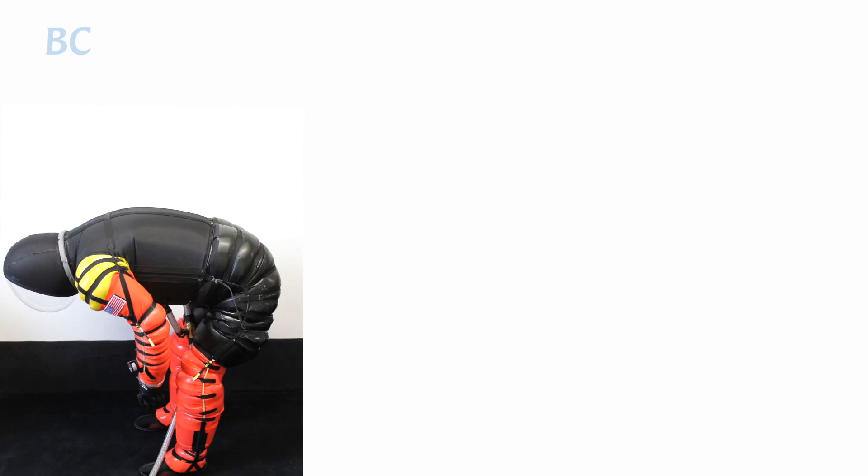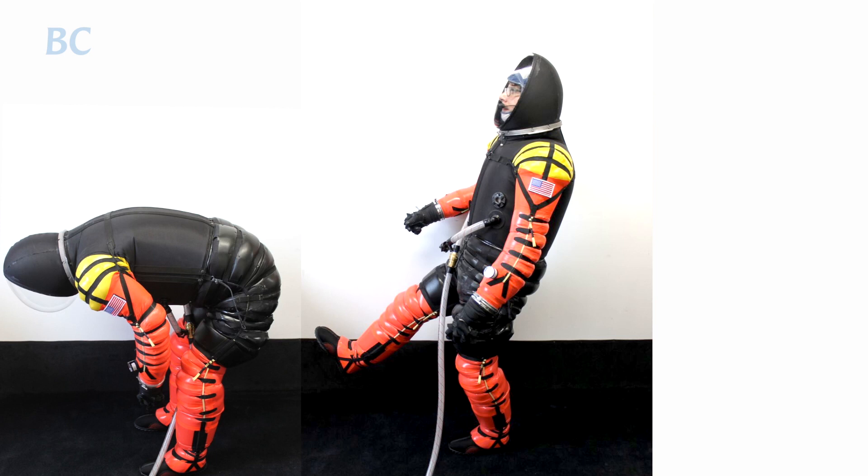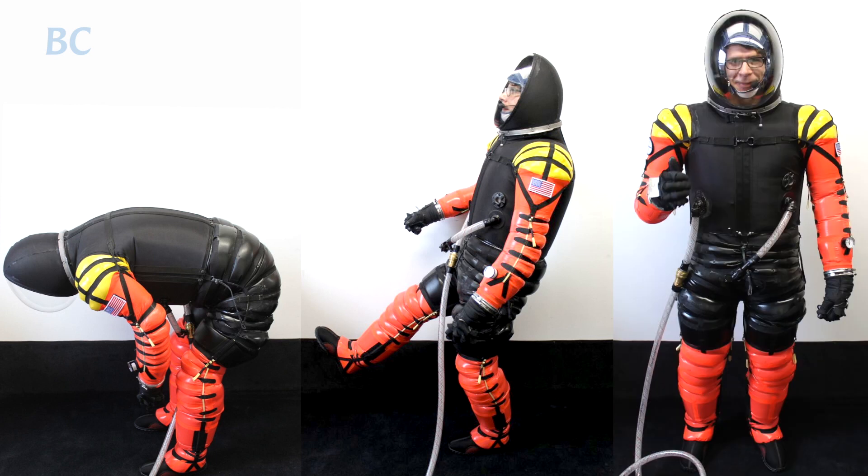My philosophy has been pushing towards making the suit look as much like a human body as possible, and move like a human body as much as possible.